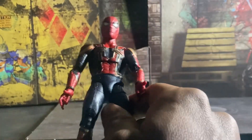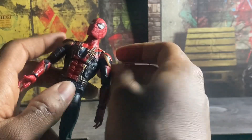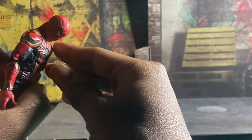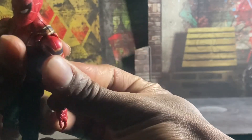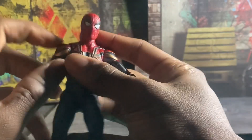This is a really nice Spider-Man. For articulation, it's pretty good — he has a fair amount. He can look left and right, look up pretty decently, and look down a decent amount. His arm can come out a fair distance — I'm being careful since it's a small figure and I don't want to break it.